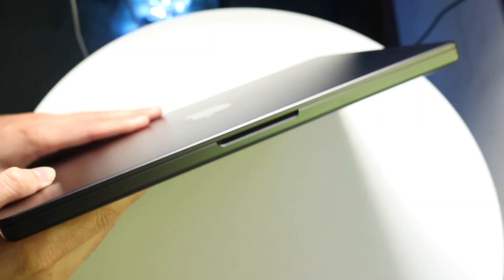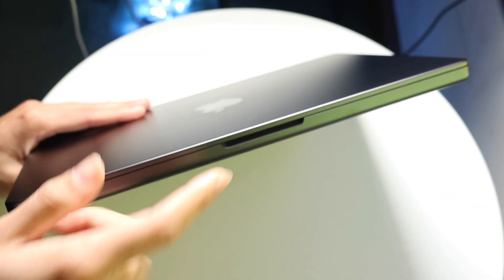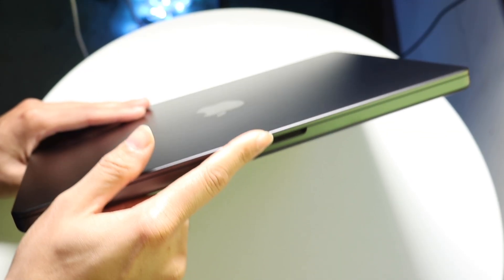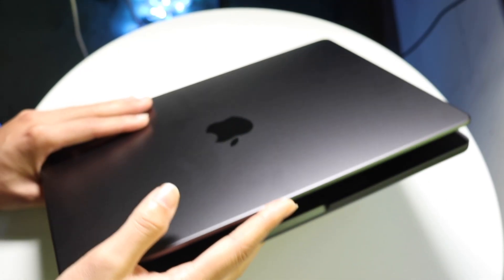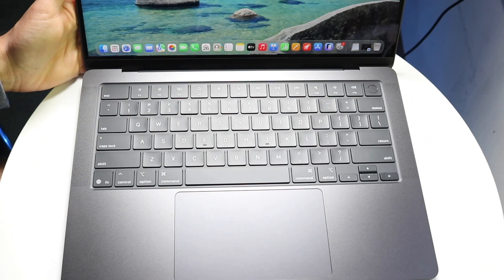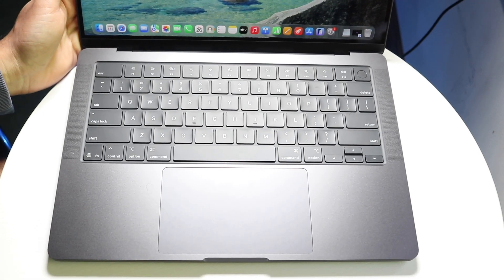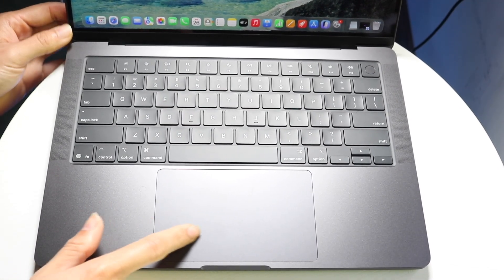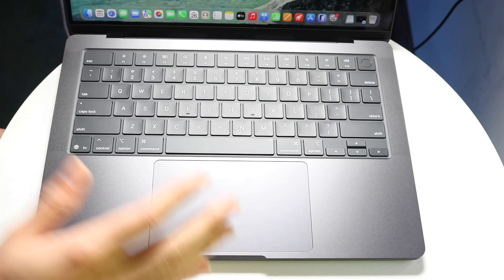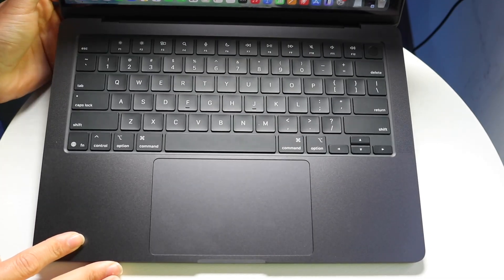On the front side, you basically just have this latch — this is how you open up your Mac. You can open it by holding down this part and lifting it open. Once open, you'll have your standard keyboard at the bottom. You also have the trackpad, which is a multi-touch trackpad that allows you to maneuver around the Mac operating system.